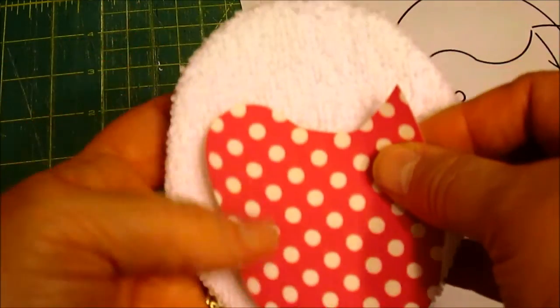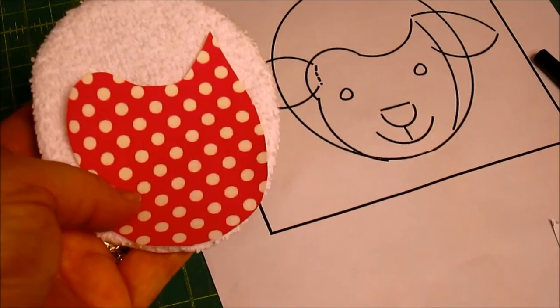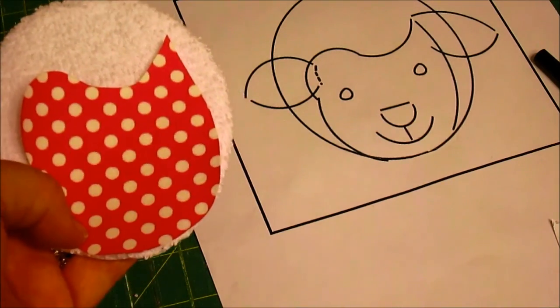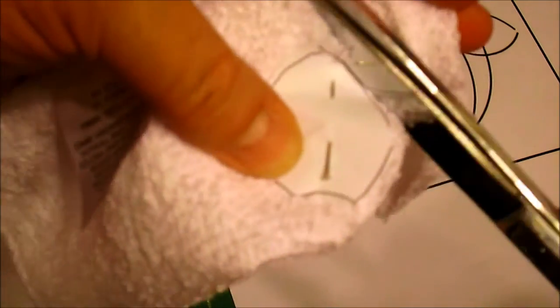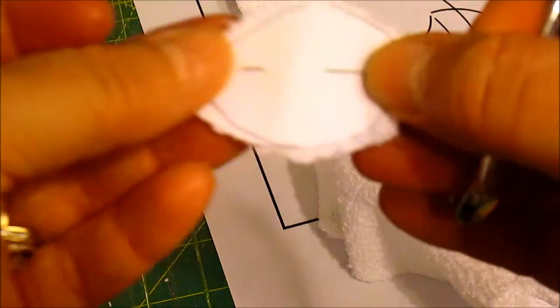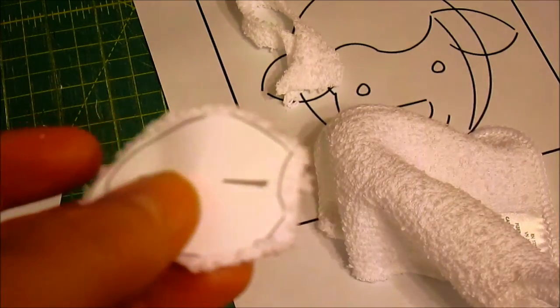Here's what it looks like after being cut out — it's exactly the same as the lamb, not a mirror image. Now I'll cut out the ears. For the ears I've cut out the pattern, pinned it on the fabric with the little extended piece, and I'm going to cut it slightly larger than the pattern. I'm going to just zigzag around the edge — they're so small and hard to turn right side out. You need four of them.